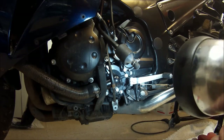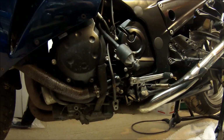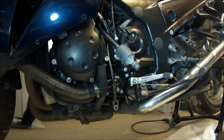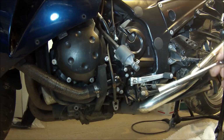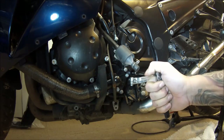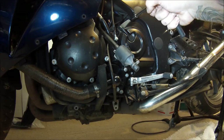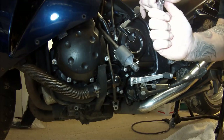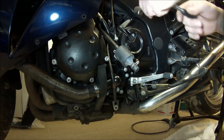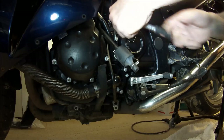Then the cover will come off and I should be able to put the chain on. Let's see what happens. A little bit more light on the subject. These are actually on quite tight, although I am only using a very small socket and wrench to get them off.